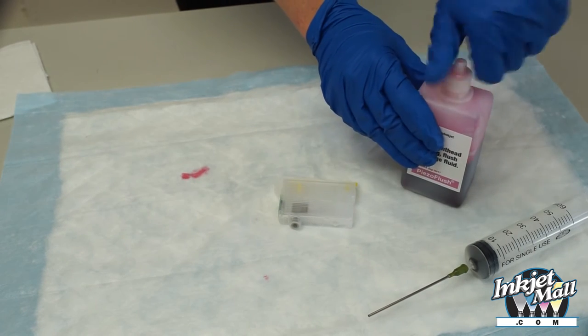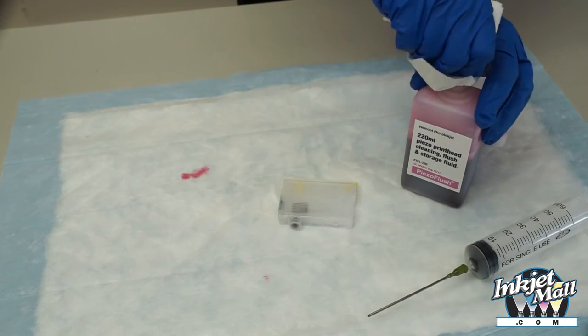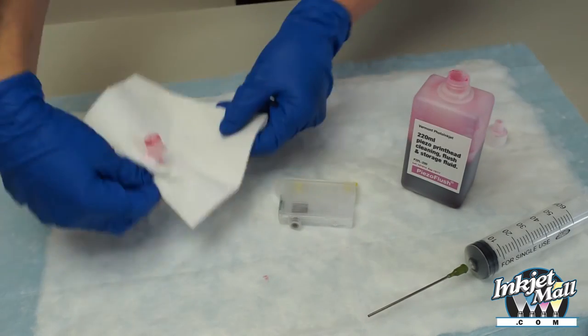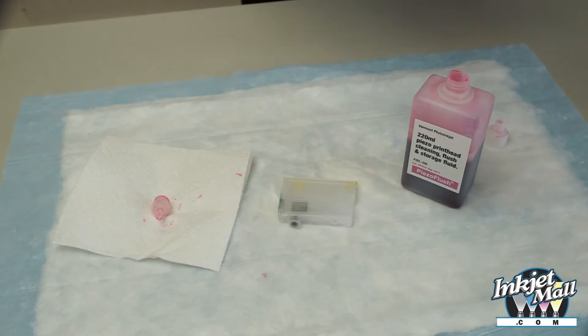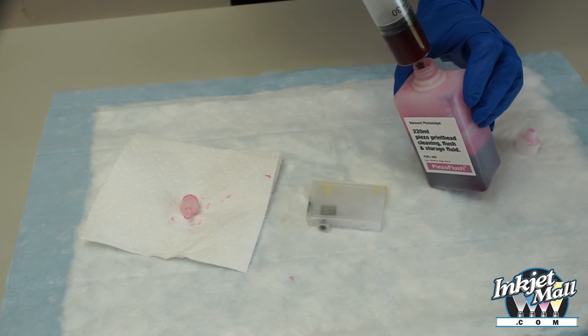Make certain that you shake the ink carefully, and match the color of the ink to the cartridge position. In this case we're using piezo flush. Remove the sealant cap and insert the syringe to draw fluid.